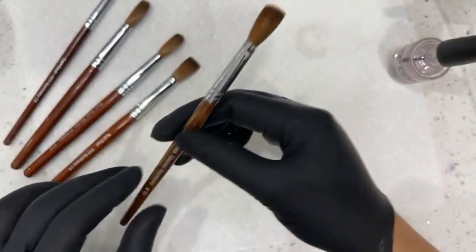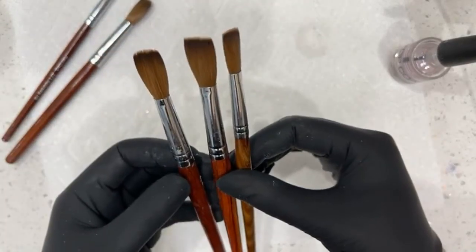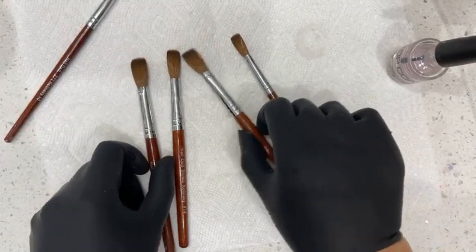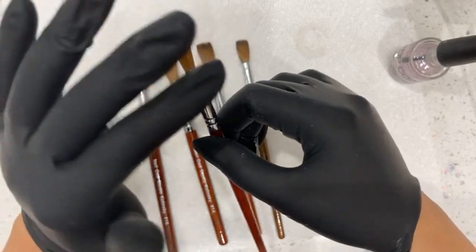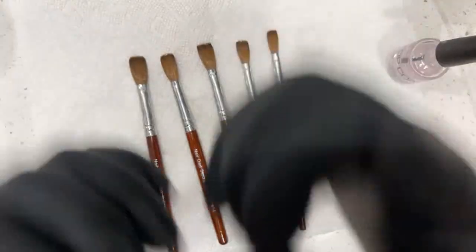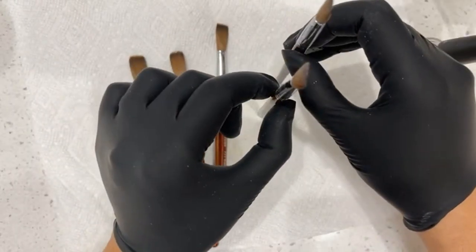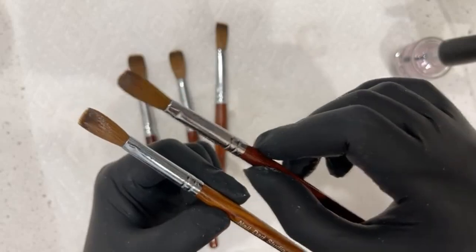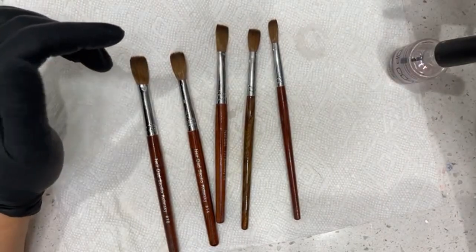Now I have all my brushes clean and conditioned. You do not want to store these laying down — if you put this in your drawer and something runs over it, the top coat is gonna dry and keep that bent shape. I recommend storing them standing up inside a cup or on a styrofoam holder. Leave them standing up for 24 hours, use monomer to clean out all the residue and oil, and your brush should be good as new.